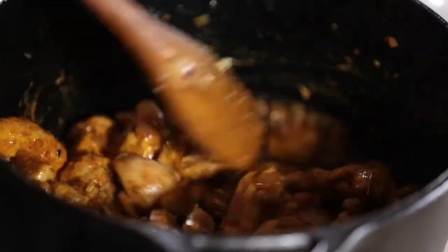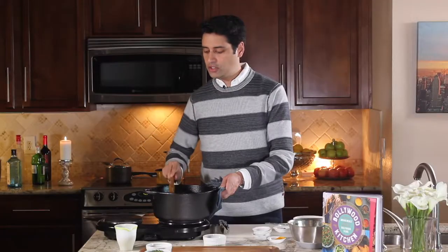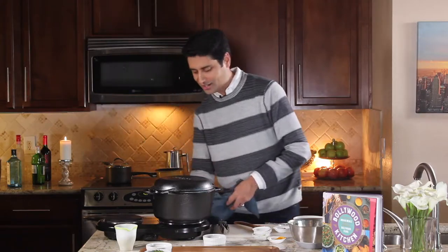Now that we've gotten the chicken nice and coated in the spicy onion mixture, I'm just going to cover it and we're going to let it simmer on medium heat for about 15 minutes, then check on it again.